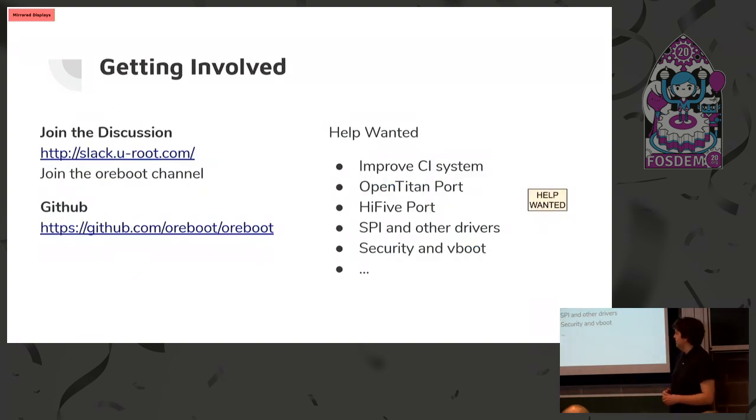Here's how you can get involved. We have a Slack — you can join at that link. We have the GitHub you can check out, with documentation on how to build and run it on various targets. Here are some items you could help us with; we have GitHub issues for these, and if you want to work on it just ask on Slack and we can get you started.